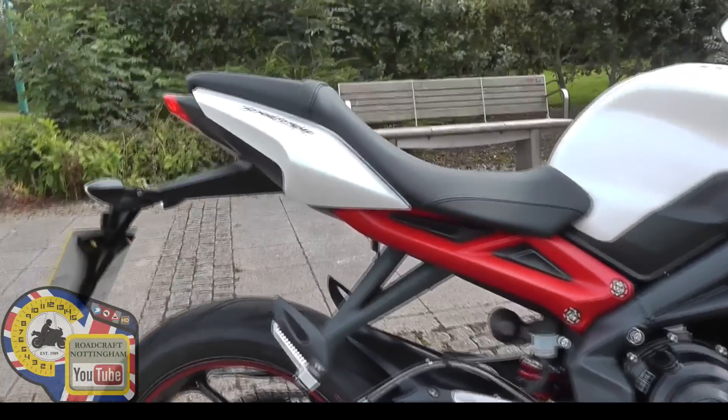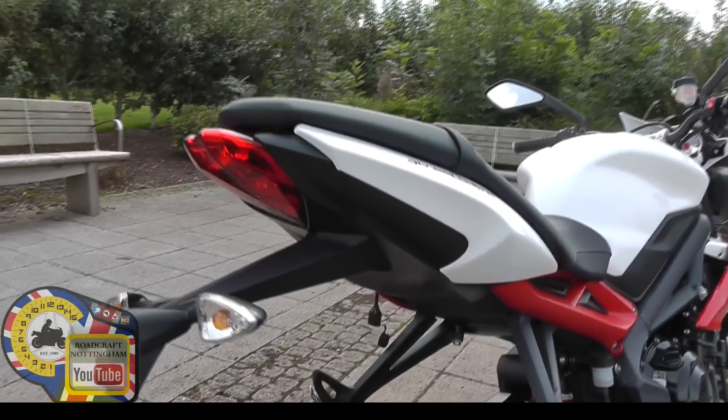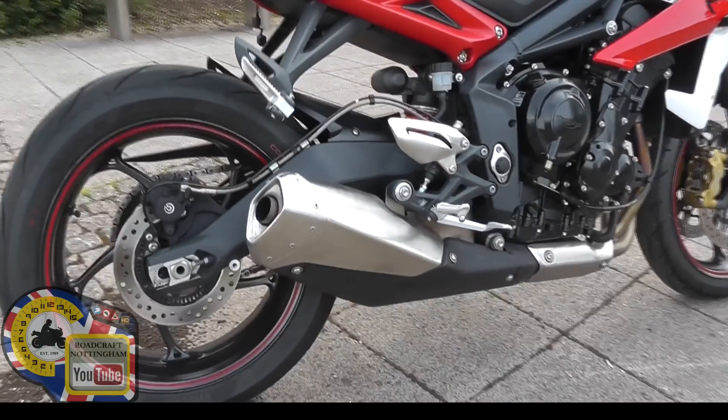It's got a reconfigured subframe apparently as well, because the exhausts on the old Street Triple R were underneath, and now you can see it's just there.